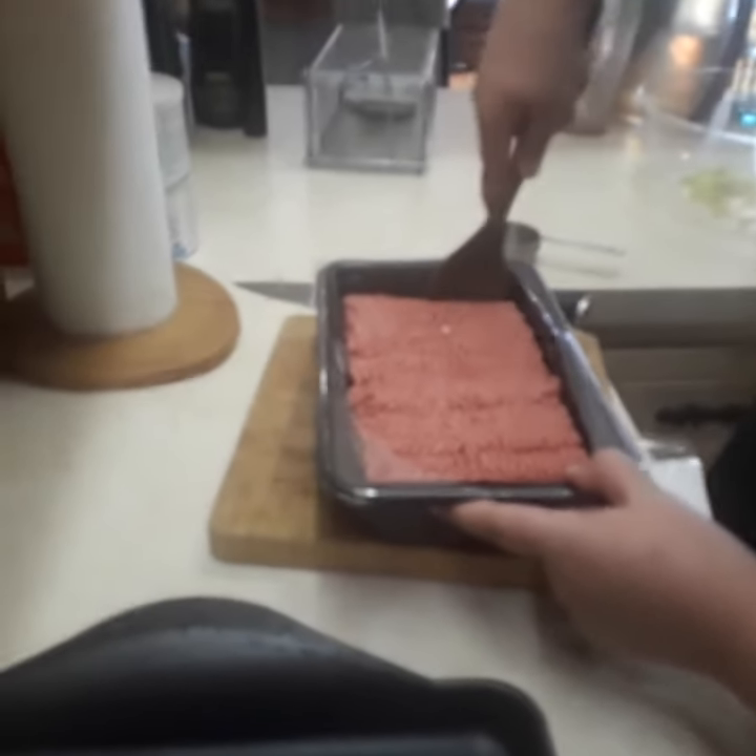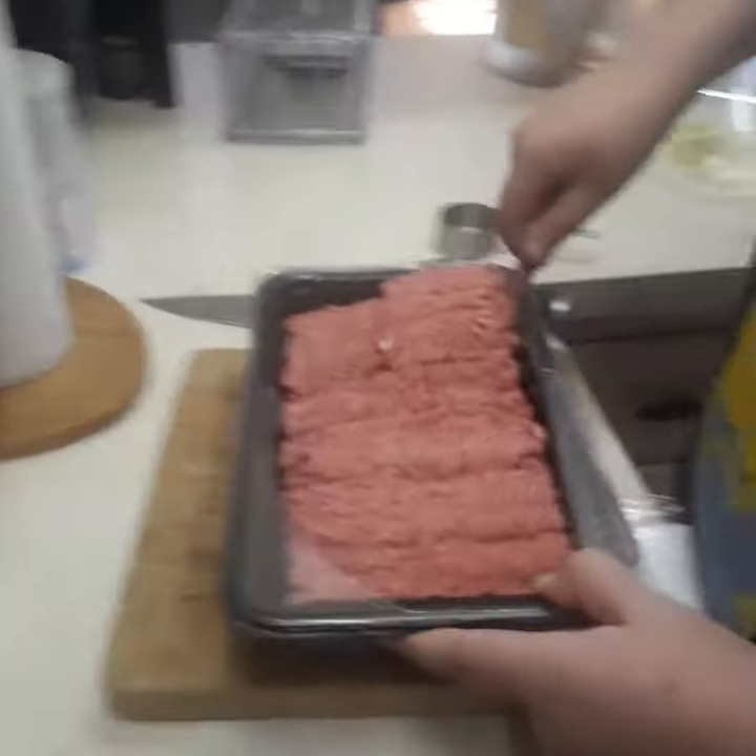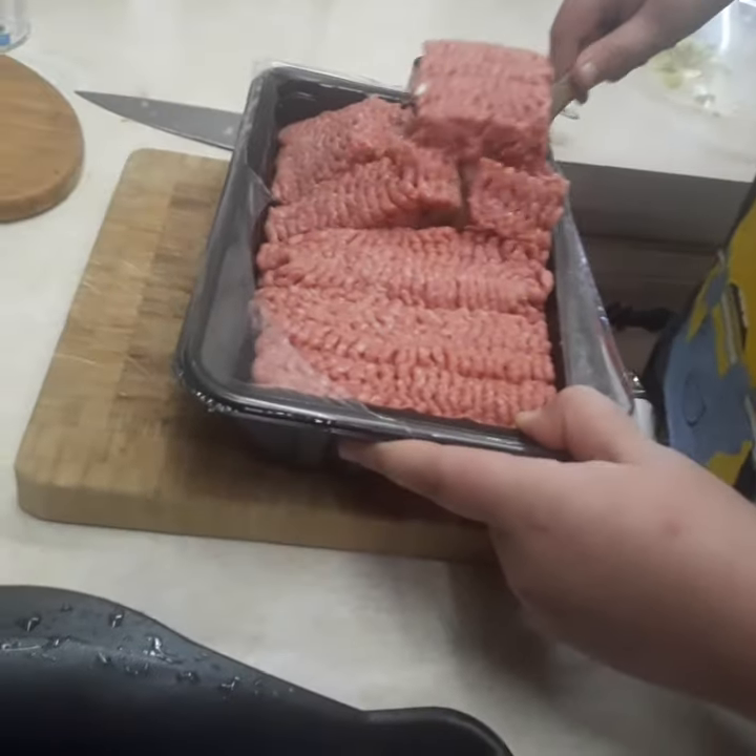We have two and a half pounds of beef but we only need a pound, so we cut it to make it a pound. Put it right in the bowl.